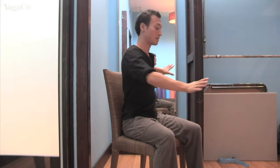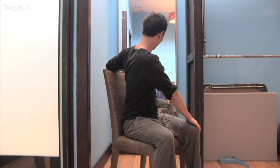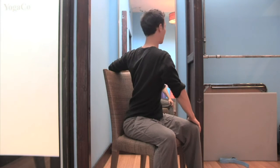Stay here for a couple of breaths, just breathing into the twist. Then take a big inhale, and as you exhale, gently switch sides. Now take your right hand, placing it on top of the left knee, and place your left hand on top of the chair behind you. Take a big inhale, and as you exhale, gently twist.